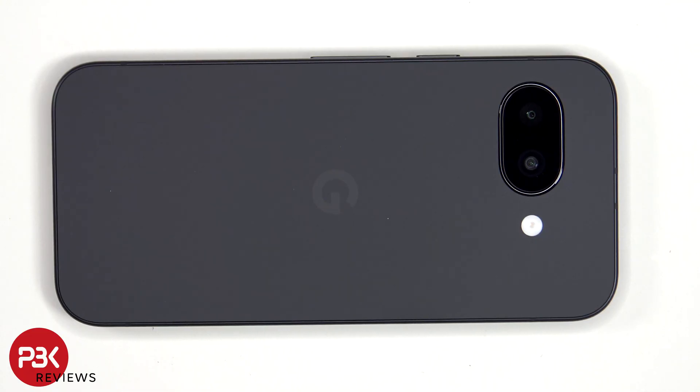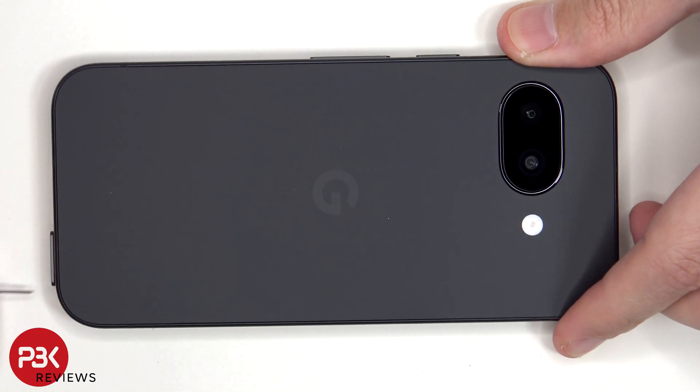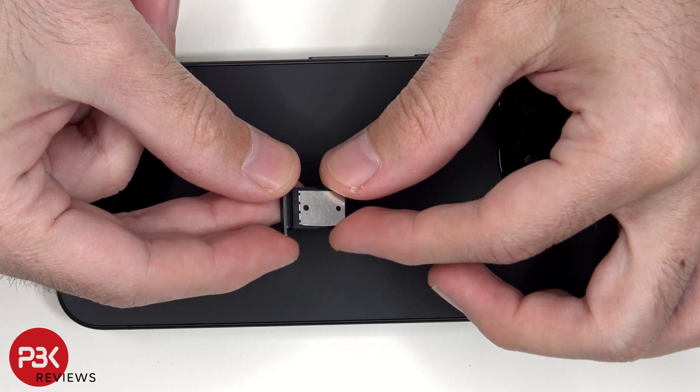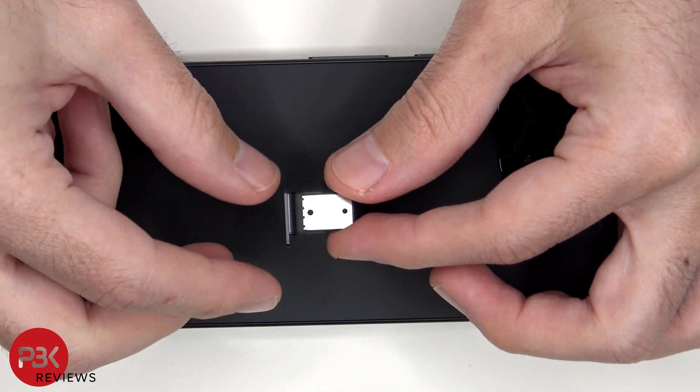We'll start off by removing the SIM tray. Looking at the SIM tray, we can see a black rubber gasket around the opening.